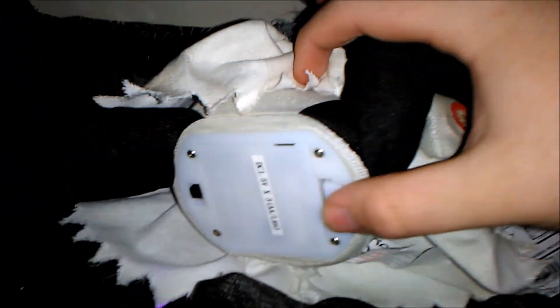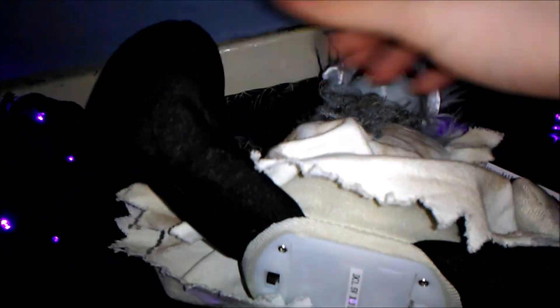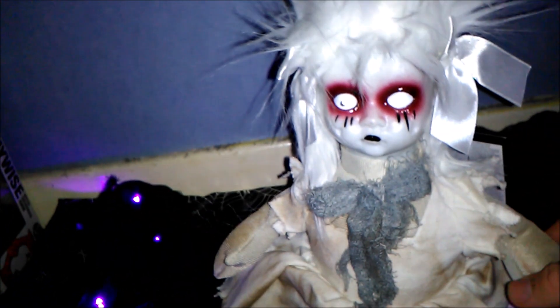Here's her battery compartment - it takes three AA batteries. A little downside to this prop is that she's only button activated. I kind of wish she had a sensor, but still really good.